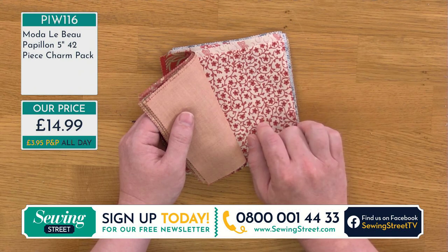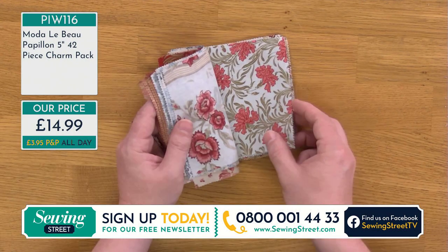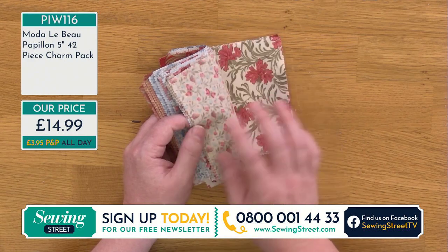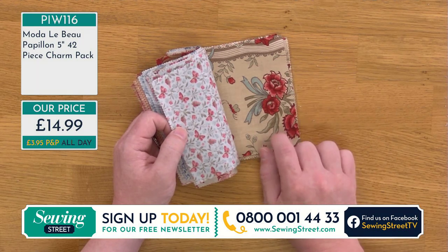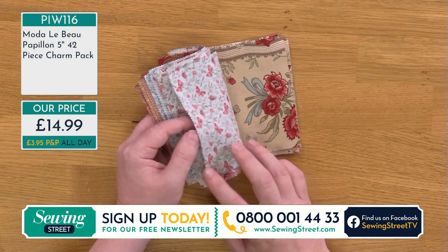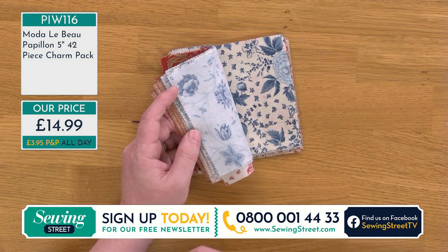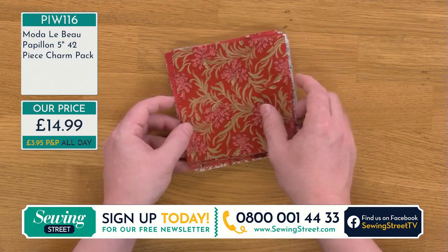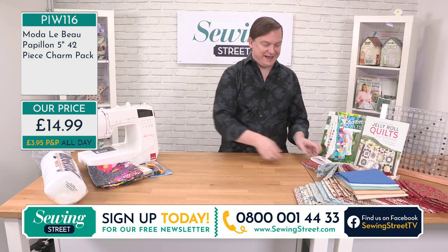I was looking at this colorway and thinking, gosh, this looks so much like French General. And it is French General. Because French General is such a well-known collection by Moda — they use the same colors collection on collection but do all these incredibly different designs. The designs are so different each time but they keep these wonderful traditional colors. What I love is that the same colorway used here was used three or four collections ago. So if you have little pieces of French General hidden in your stash, you can buy these collections now and merge them together because the colors work so beautifully together.